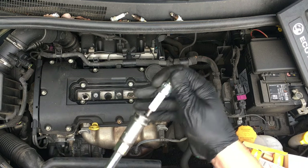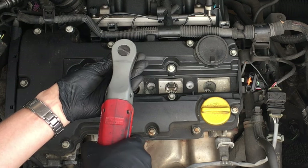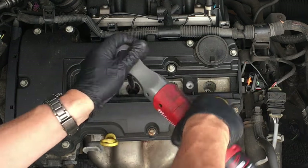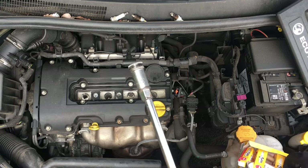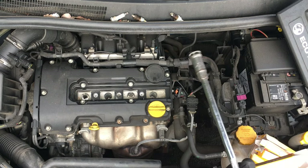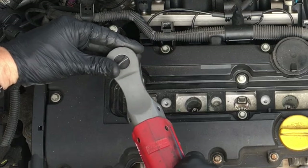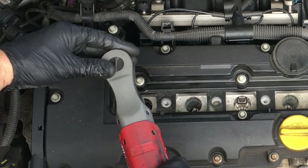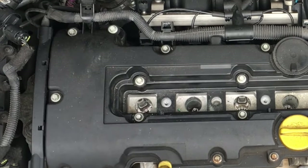The plugs are going in nicely. If you want to, you can stick a bit of lubricant on the threads — a bit of grease — if you're worried about them seizing in the head. But all the corrosion is on the top, so I'm not worried about that. This is the 1.4 engine, but it's almost identical to the 1.2 as well, and they suffer with exactly the same problem.